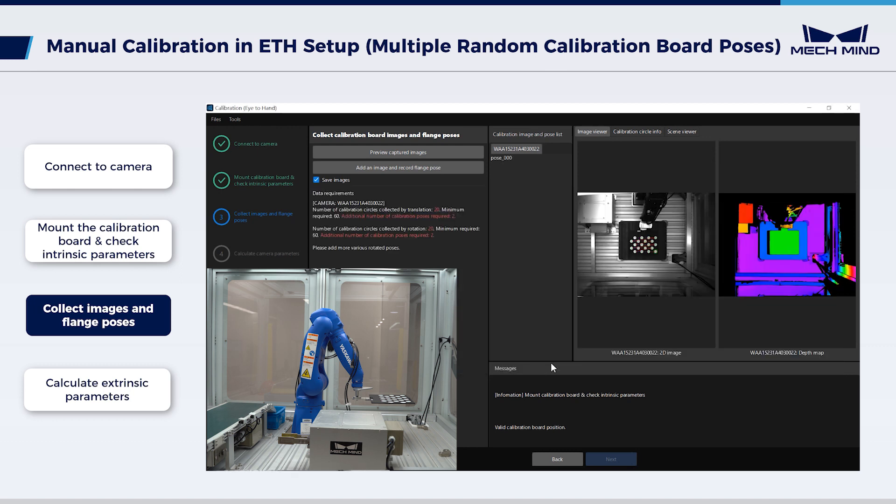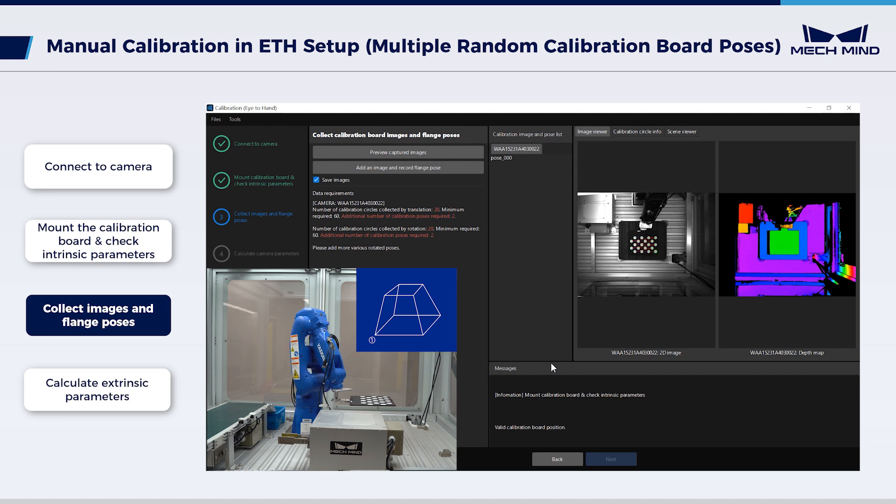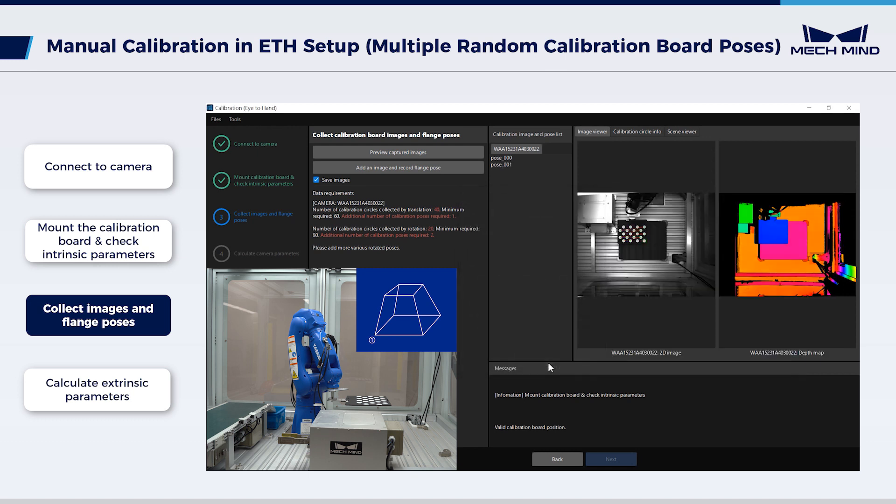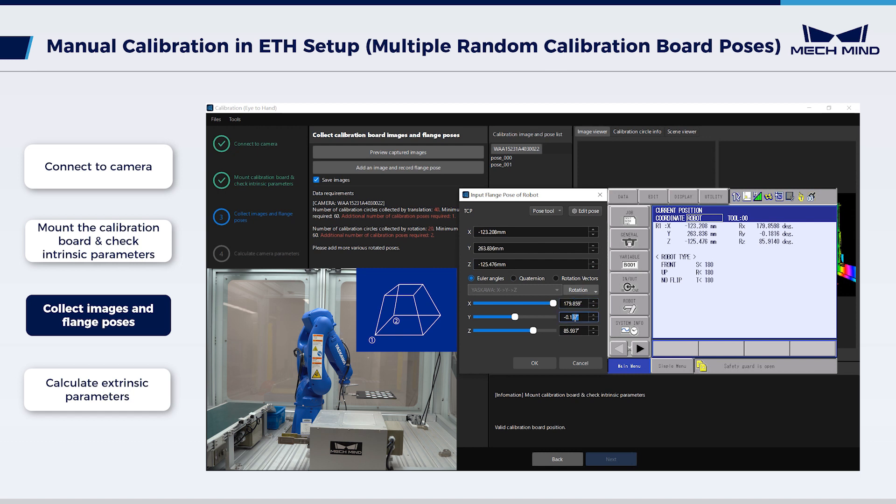Once the initial point pose and image are recorded, move the robot to the first point for translation. Click Preview Captured Images to check the calibration board image and ensure the board is within the camera's field of view and can be recognized normally. Click Add an Image and Record Flange Pose, enter the current flange pose into the interface, and click OK. The camera will capture the calibration board pose, and all input poses will be recorded in the camera image and pose list — a white pose indicates normal status. In the same way, move the robot and record robot poses to add the following 7 calibration points at different levels of translation.